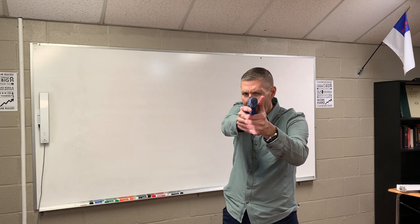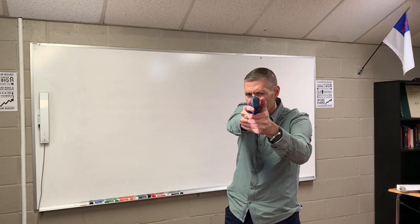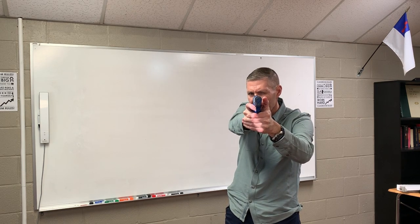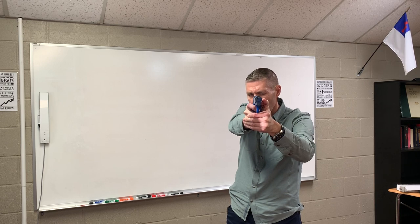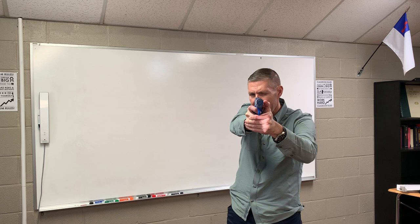Count four is on target. Both hands bring that pistol out toward the target. As my sights come on target, I'm prepared to shoot — obviously my finger goes on the trigger, starts to take up the slack, and starts to press if that's necessary. So: count one grip, count two rock and lock, count three hands come together, count four on target.